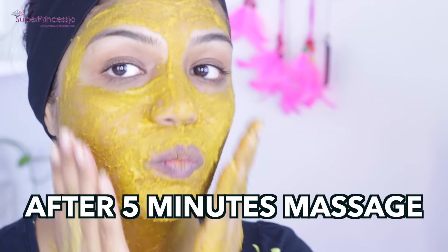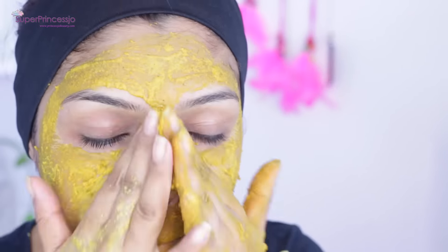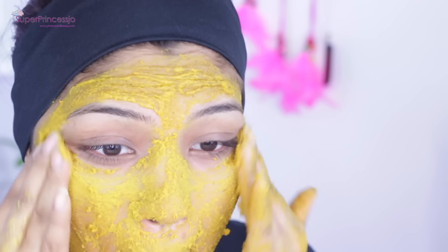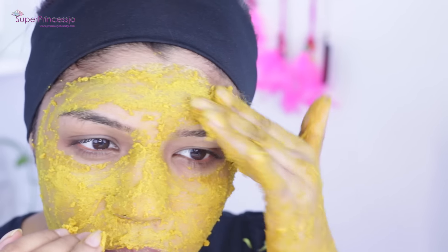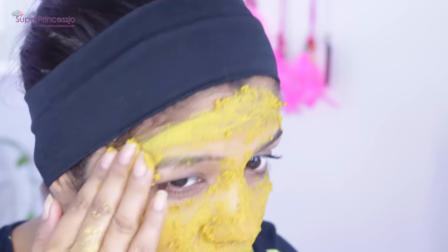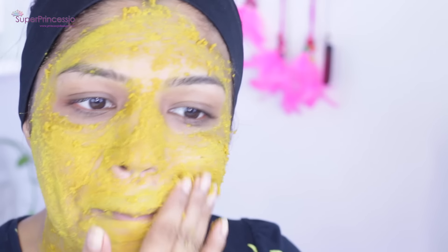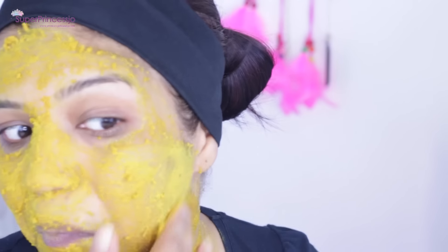After washing it off, do not apply any moisturizer or cream onto your skin. Leave your skin like this for 5 to 10 hours or overnight. The next day when you get up, you will get that instant glowing, shiny skin — you won't even need a highlighter. It gives you that brightening, healthy-looking skin regardless of your skin tone.